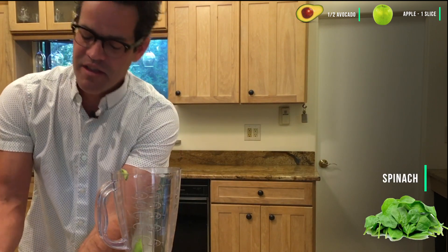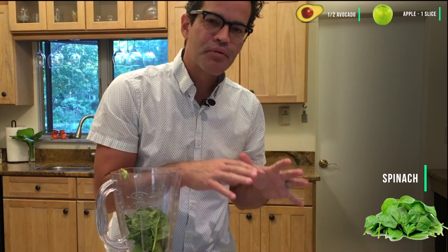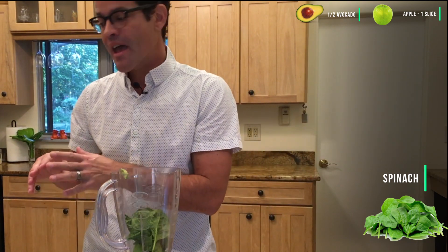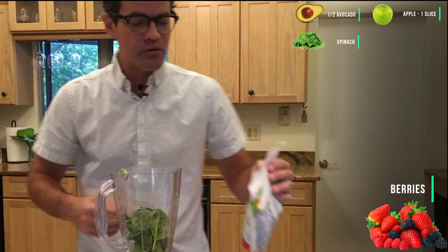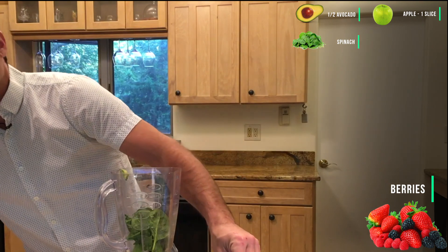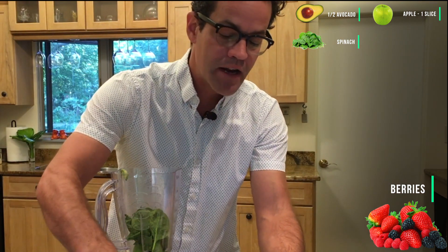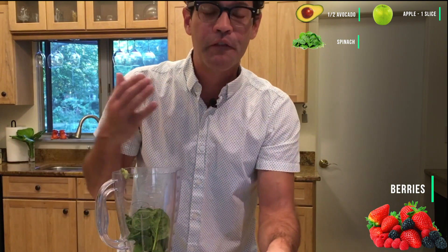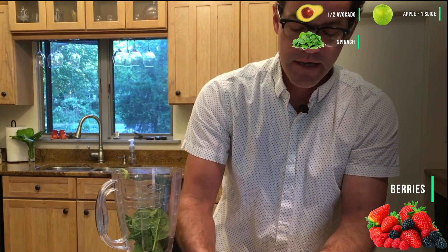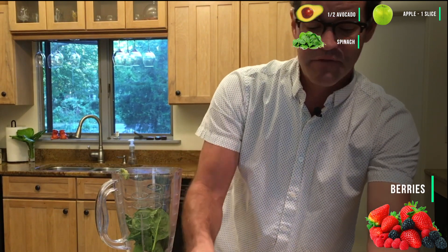The ingredients in this smoothie are based on protein, greens, and berries. The reason we use proteins, greens, and berries is that all of those ingredients have been found to help lower blood sugar, have powerful antioxidant effects, and give you great energy.